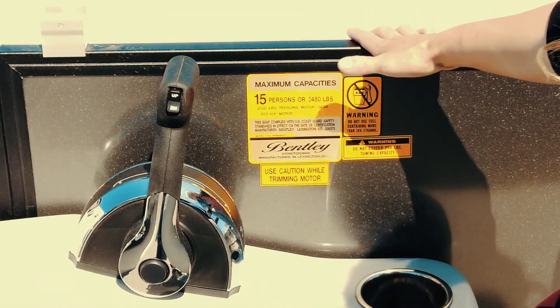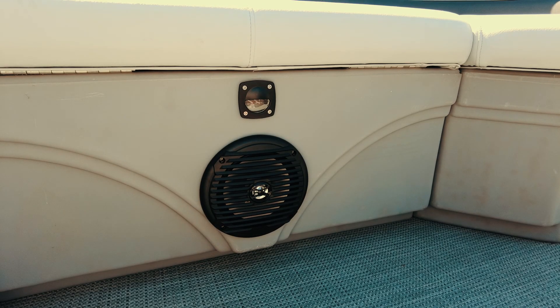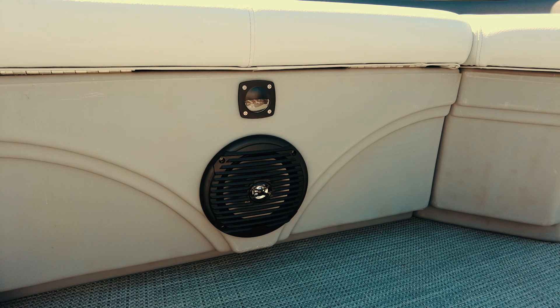This pontoon is a 15 max capacity pontoon. With your Jensen sound system, you have four marine-grade speakers and LED lighting throughout.